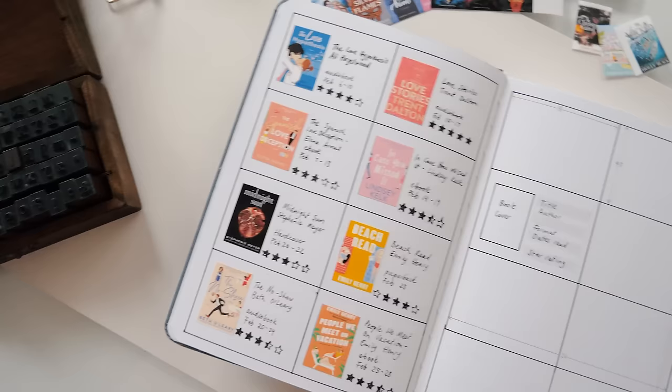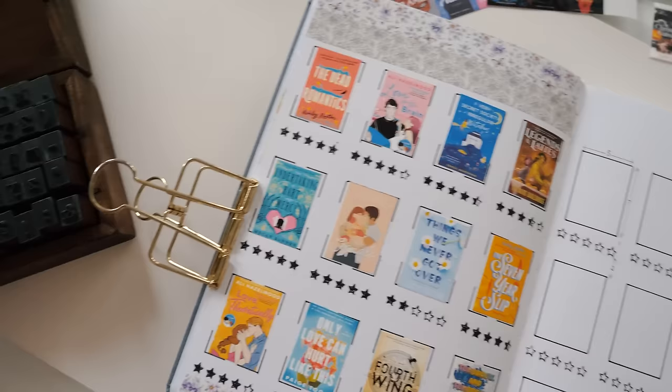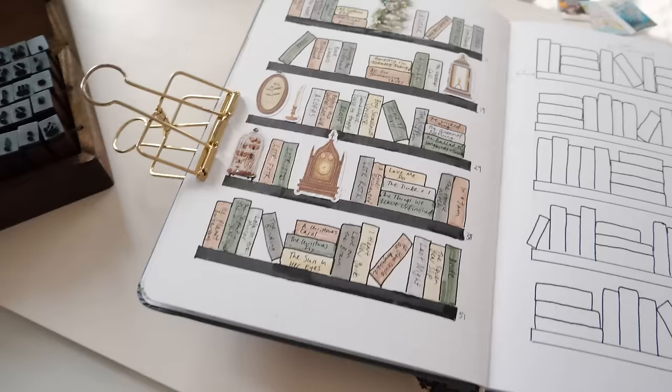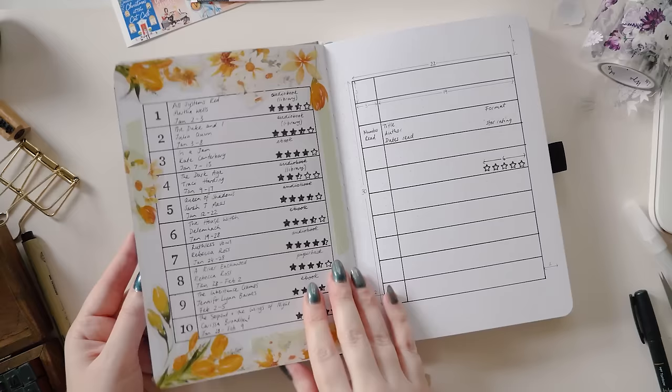Whether you're wanting to start a reading journal or add reading journal tracking spreads into your bullet journal, today's video is for you. I'm sharing five different ways to track the books that you read and each layout is a little bit different. Some are super speedy to set up, some are for those of us who like to include a little bit more data, and some are all about showcasing the book covers. Which one will you use? Let's find out.